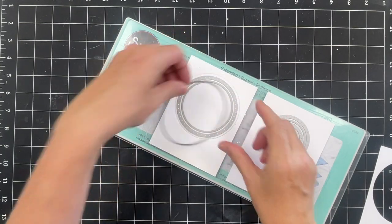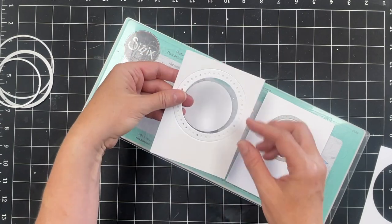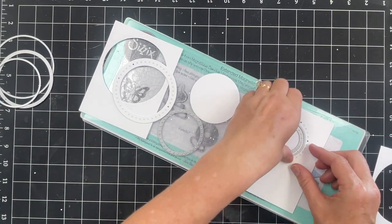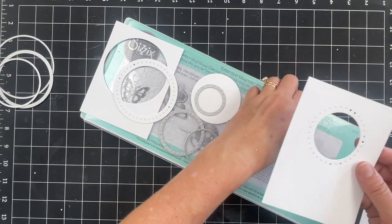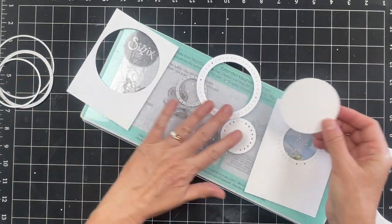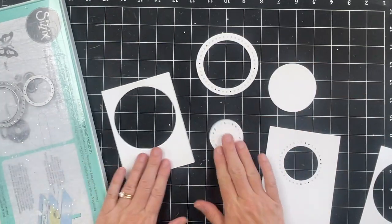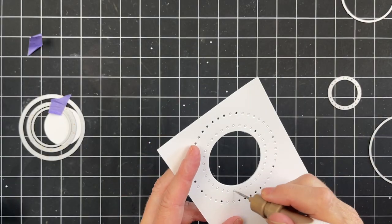We have the layer with a large circle die cut out of the center, we have a ring that has polka dots cut out of it, and then we have a small circle. All of these pieces can be used on different projects. On this one you can see the dots punched around the outside of that circle frame, and then we have a die-cut circle with polka dots around the edge. Depending on how you layer these pieces together you're going to get different looks.